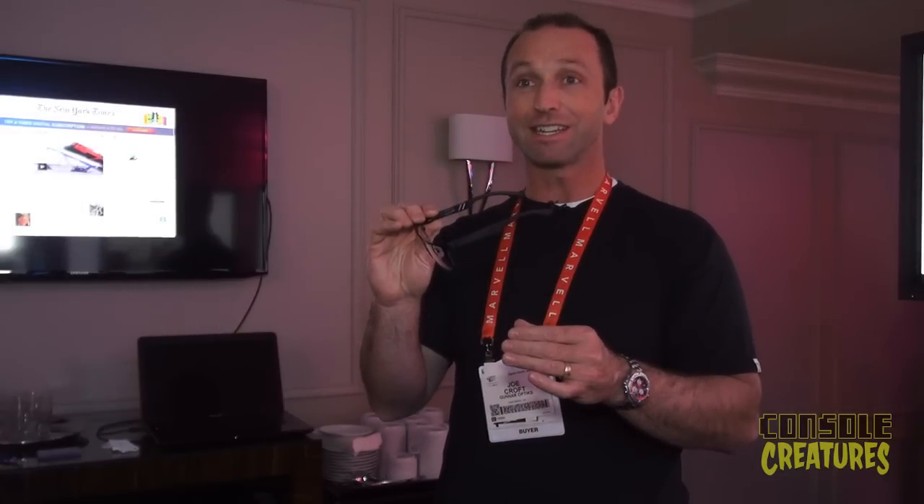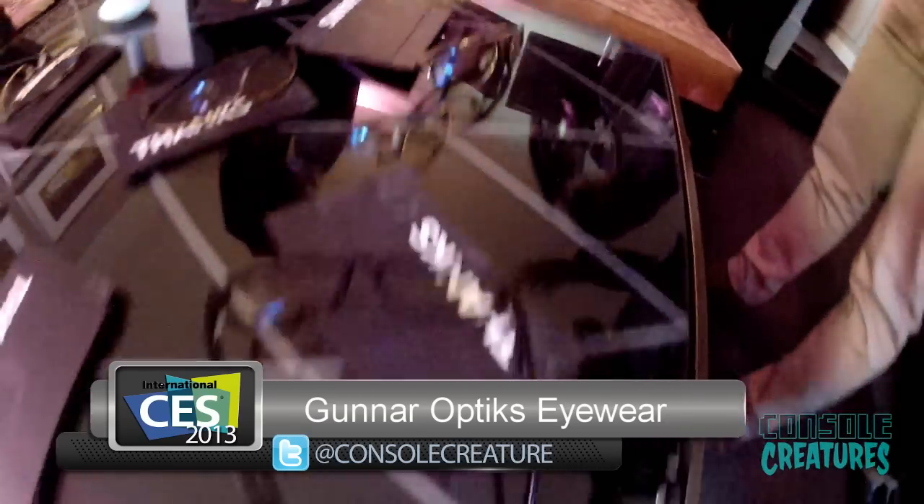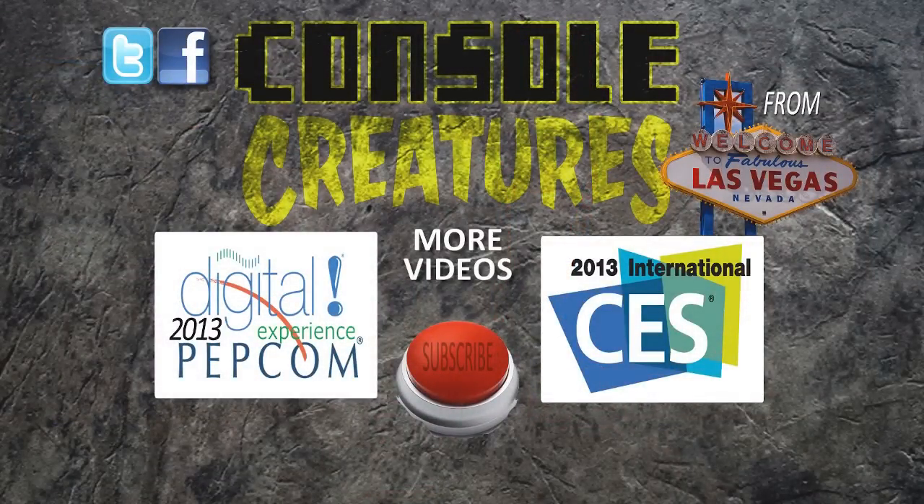Those are the main introductions for CES. These glasses will relax your eyes, make you feel better, and let you work or game longer, more comfortably. If you're in front of a screen, you need Gunners. You can get them at a wide variety of price points, from $59.99 up to about $140. Find them at gunnar.com or at all your premium consumer electronics retailers. I'll see you next time!